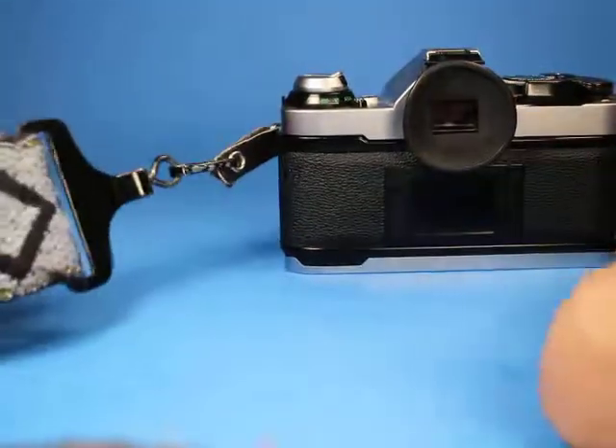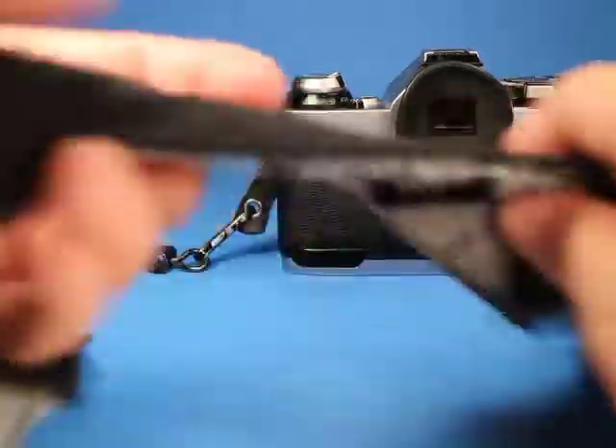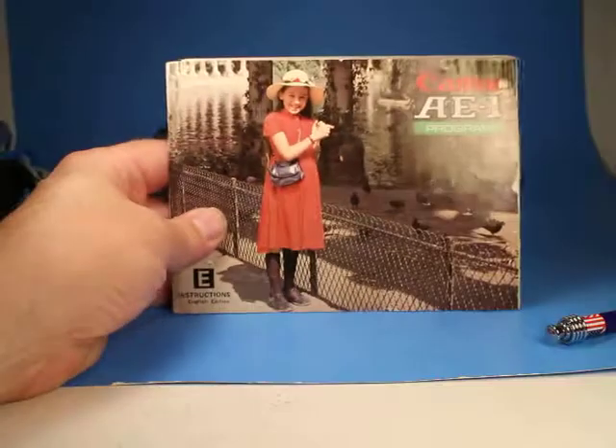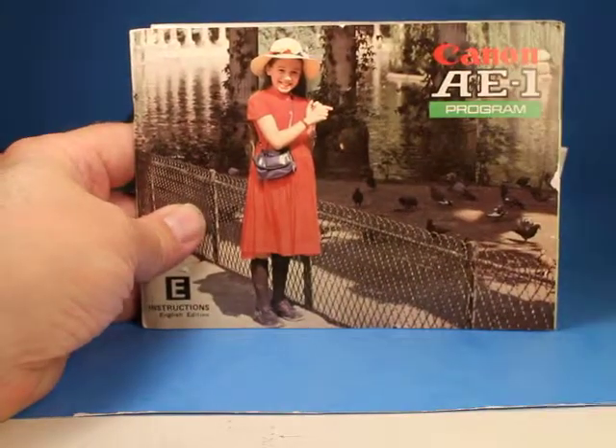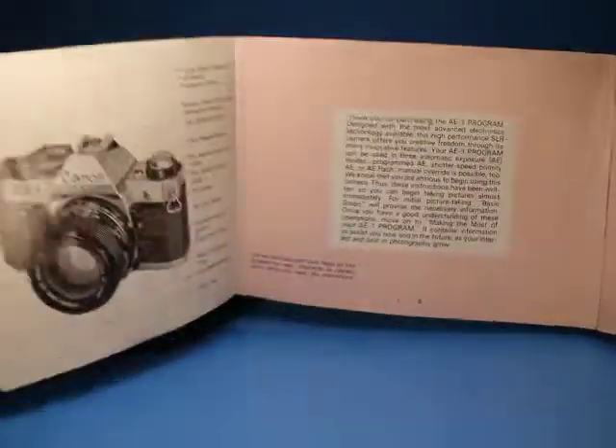It comes with a strap that has some fuzz and pulled material on it, but it's certainly serviceable and attached on both ends with swivels — a bit of wear but not bad. Along with the camera and strap we have some booklets, one of which is the AE-1 Program camera manual with a little wear and tear but in pretty good shape.